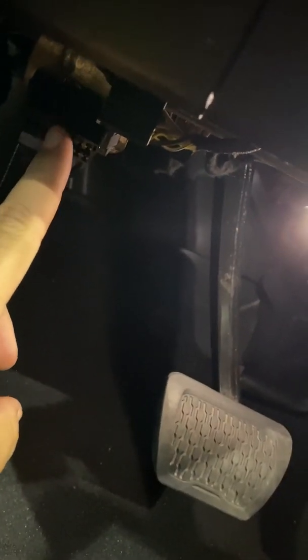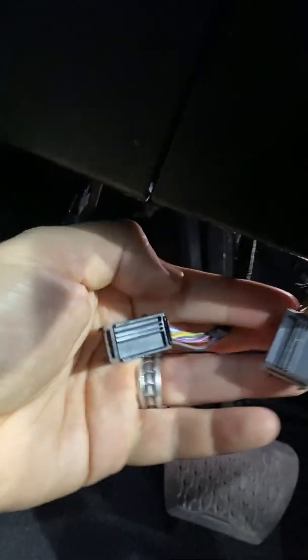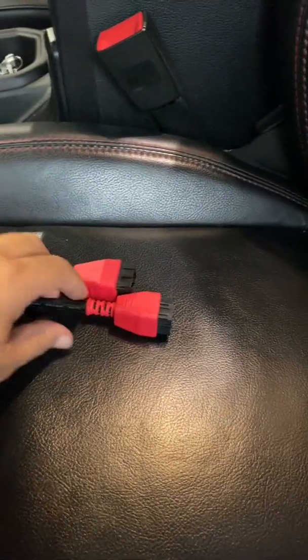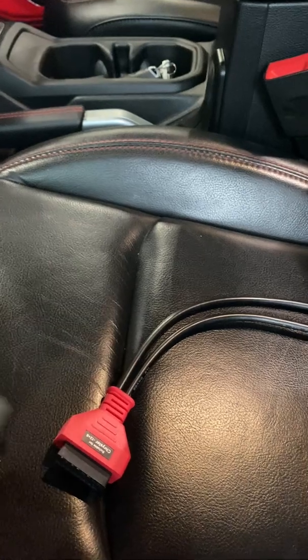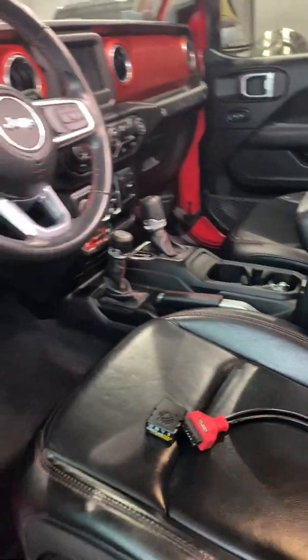If you go underneath the dash, right here is where you would plug in a scan tool. If you look above it about three or four inches, you're going to see two plugs — which I've already unplugged to make this easier. One's a little wider and one's a little more narrow. What you're going to do is take your device here, plug the narrow one into this one, and the wider one into this cable. Then take your Bluetooth connector and plug it in right here. That's how we're going to be able to make the modifications to the vehicle.